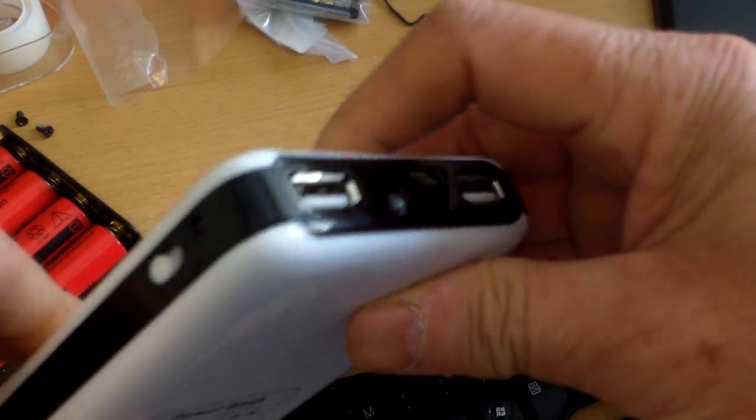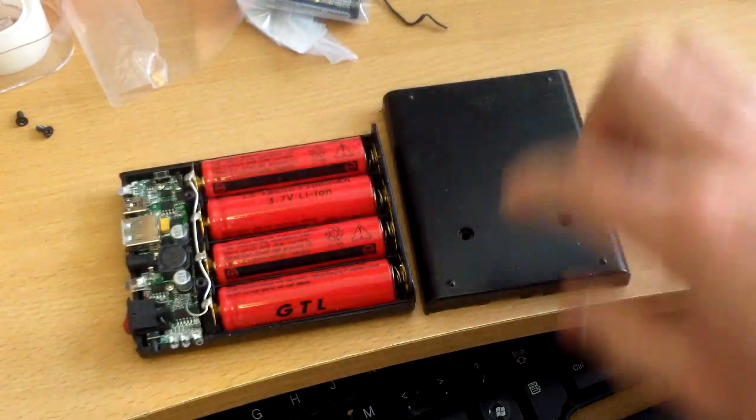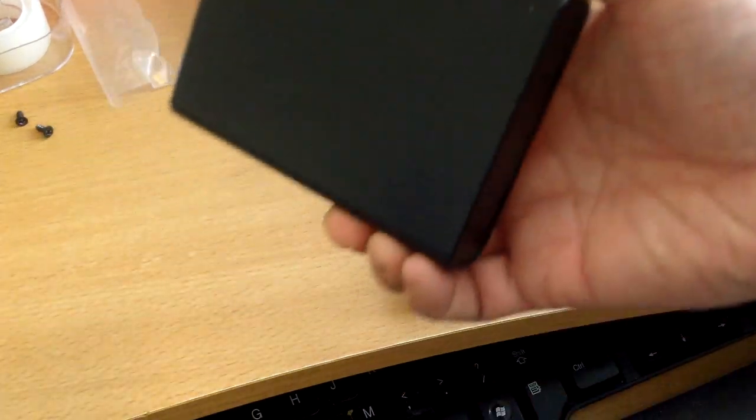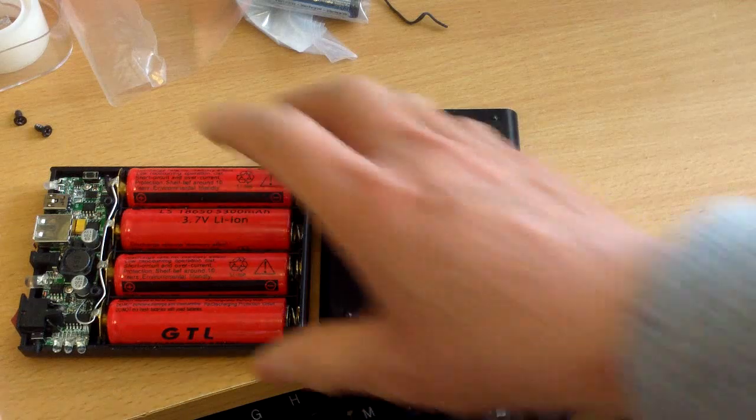When I first got this, it looked very sleek and nice — no screws like this other one, where you have to unscrew to get at the inside. This one seems to be more utilitarian.